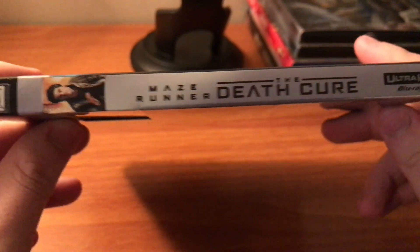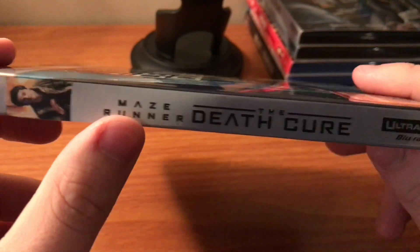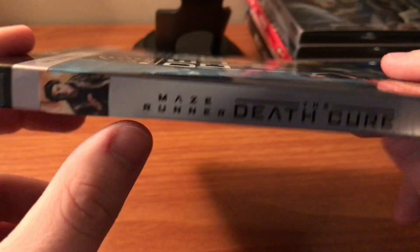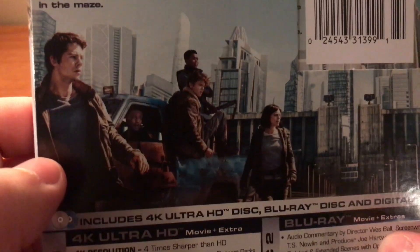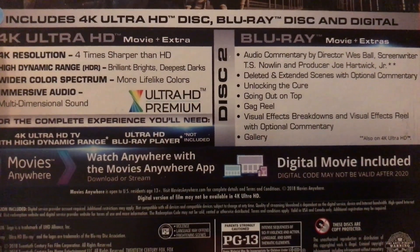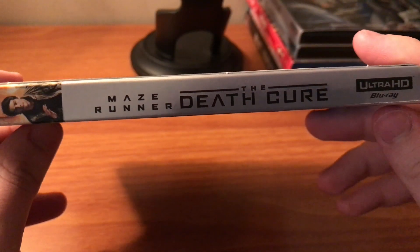Here's the spine. This is typically what 20th Century Fox does, which I'm not a big fan of the gray. I prefer it to continue over like it does on the Blu-ray, but at least we get a picture. And in the back, you can pause it right now and read the description if you'd like. We do get a gorgeous picture with the cast and the city in the background. And then you can pause it again if you'd like to see what the 4K and the Blu-ray disc have to offer you. This movie is PG-13, and the spine is the same as it was on the other side.